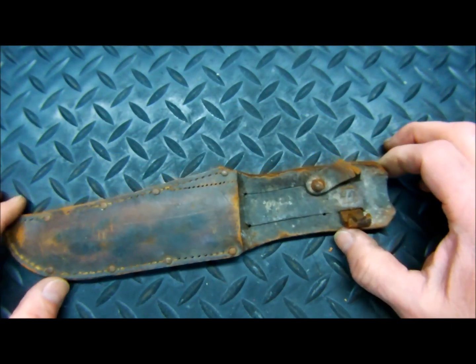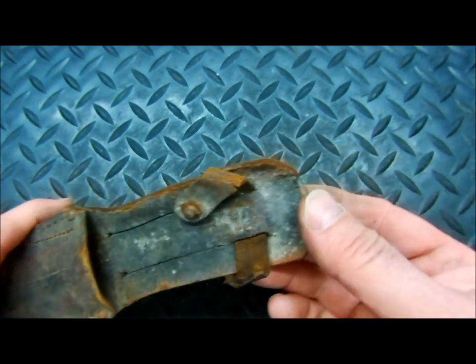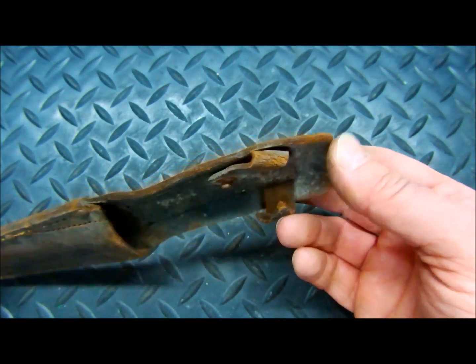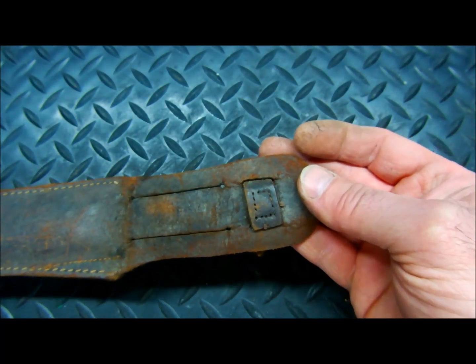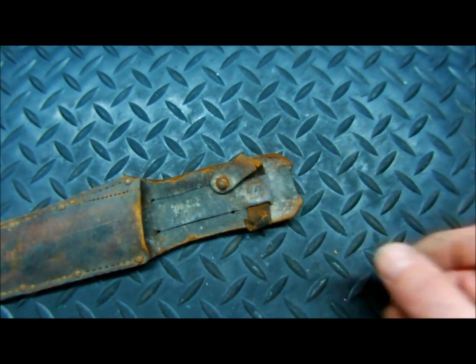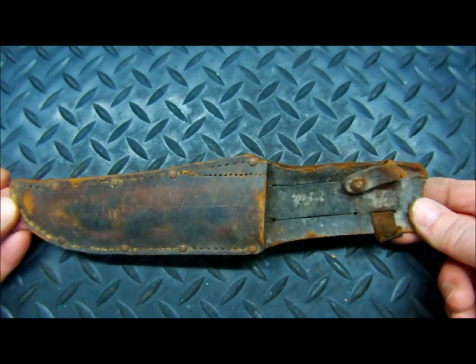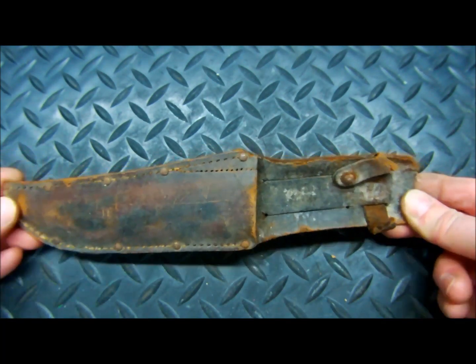We're going to do the sheath first, and then once we complete the sheath, we will move on to restoring the knife itself. So this will be part one of a two-part series.